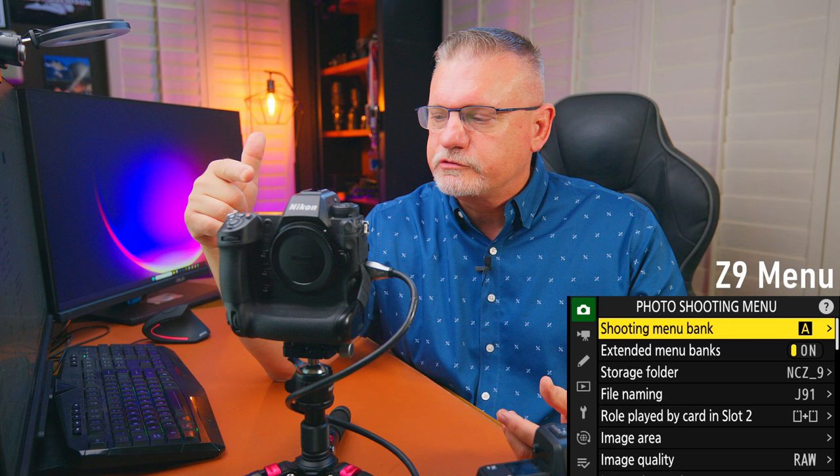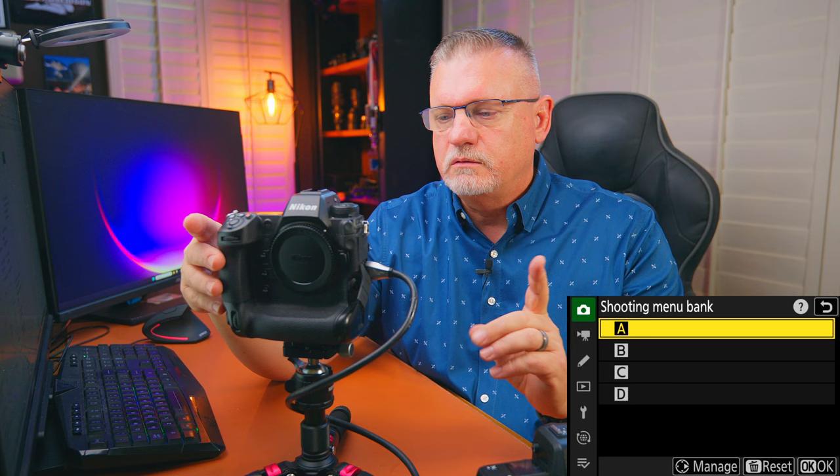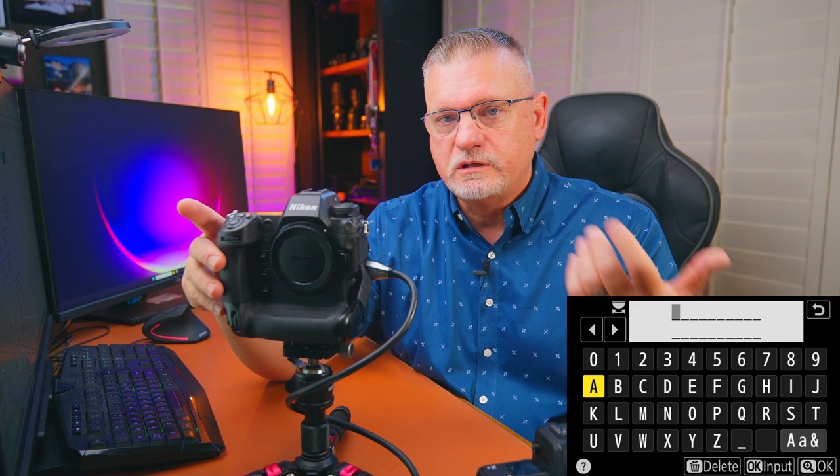These cameras have many menus, but the ones we're going to focus on today are the photo shooting menu and the custom settings menu. Both menus have banks A, B, C, D — you can set up all these banks differently. I'm going to set up bank A and call it my sports bank. You can rename them anything you want. I'm going to talk Z9 and identify any Z8 differences at the time.